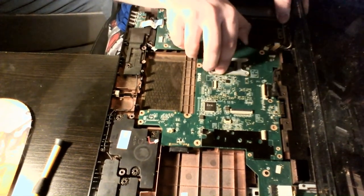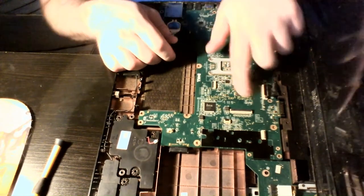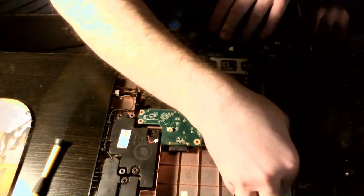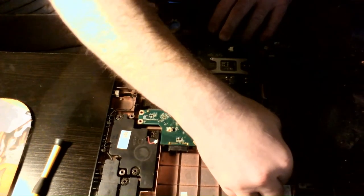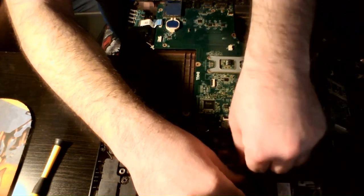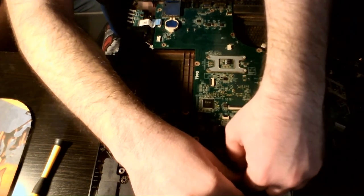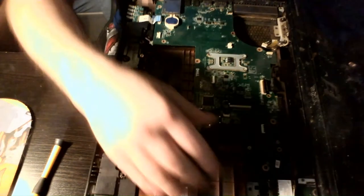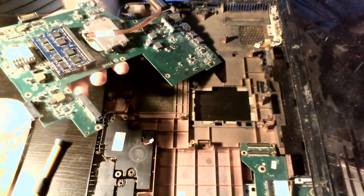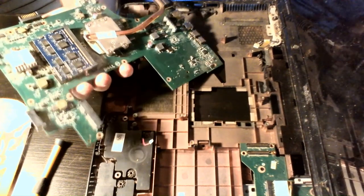I believe that's it — let's find out, shall we? Right here where the motherboard hooks onto the daughter board there are two connectors. Pry up on it — comes out really hard, which is probably a good thing. Feels like it's going to break the thing getting it out. Keep it supported so it doesn't tip backwards. There — motherboard is out.